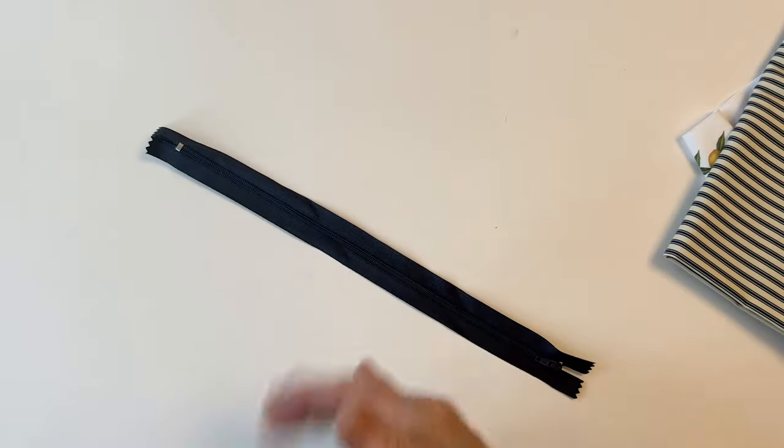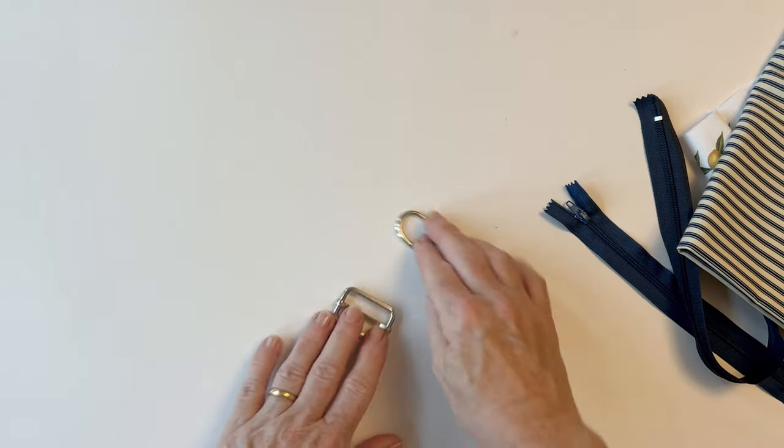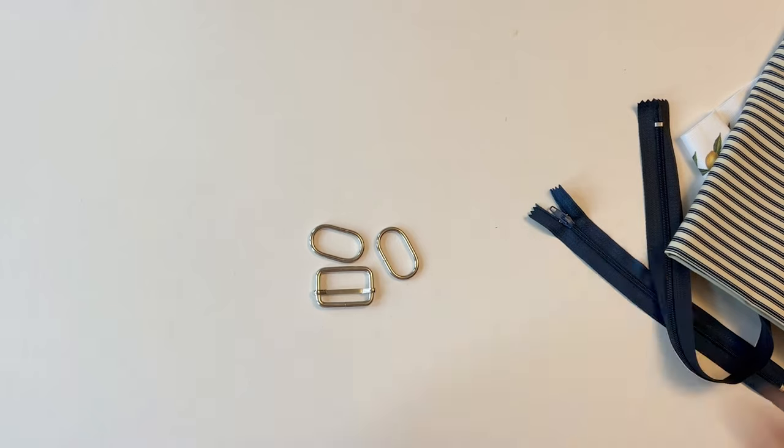You'll also have some lining fabric in your kit that you'll need to cut. You'll have two zips — one for the bag and one for the purse — as well as two oval rings and a slide buckle that are used for the bag.